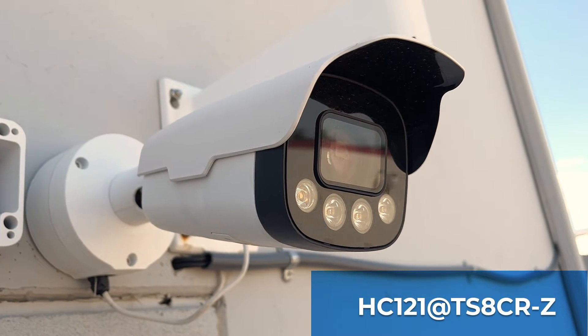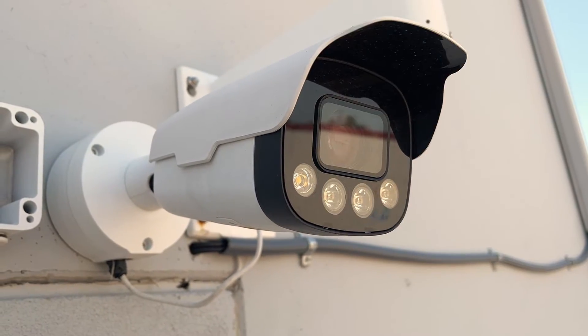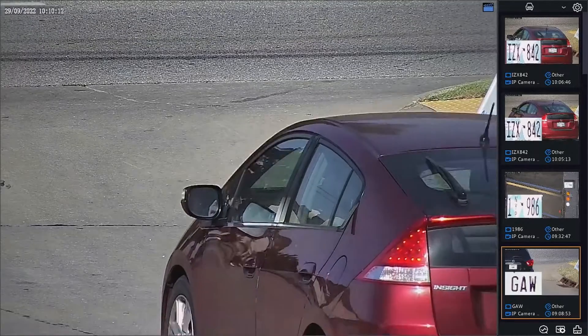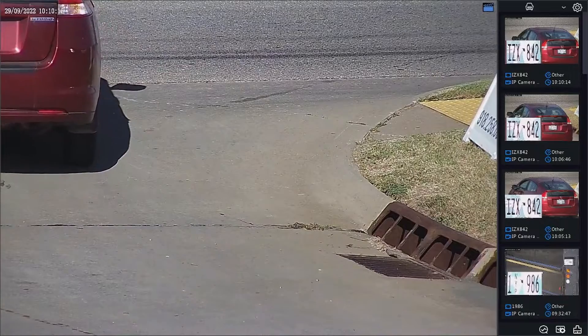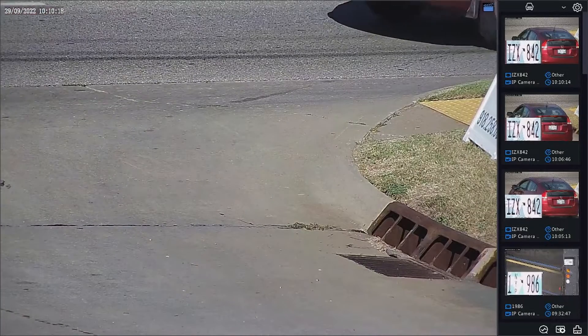Uniview's License Plate Recognition Camera is the best way to integrate license plate capture into your video surveillance system. What is an LPR, and why can't you just use a standard security camera for license plate capture?